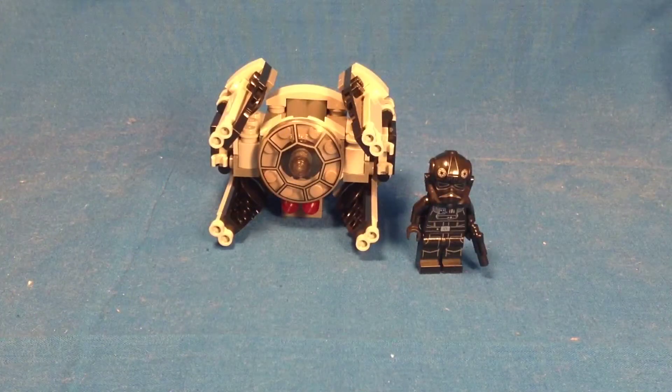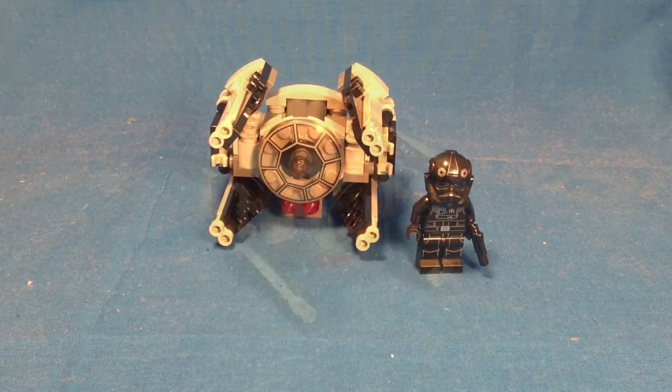Hey guys, Mitch here from HumanCave doing another LEGO Star Wars 2014 Micro Fighters set review. This is set number 75031, TIE Interceptor with 92 pieces and it retails for $10.